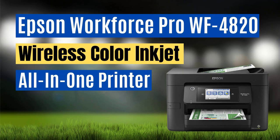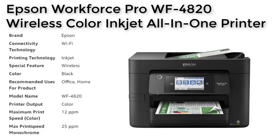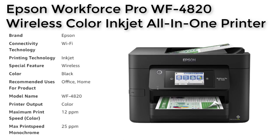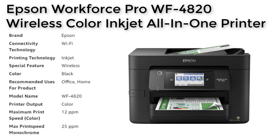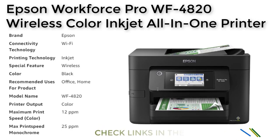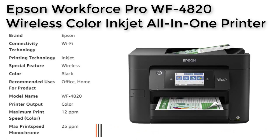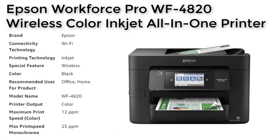Number 5. The Epson Pro WF4820 is a high quality all-in-one printer that is perfect for both home and office use. With its precision core heat-free technology, it delivers fast, high volume printing with a maximum speed of 25 pages per minute for black and 12 pages per minute for color. The printer's accurate dot placement and durable instant dry pigment inks ensure professional quality prints every time.